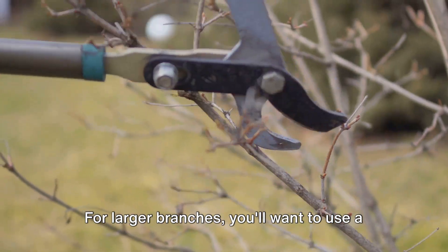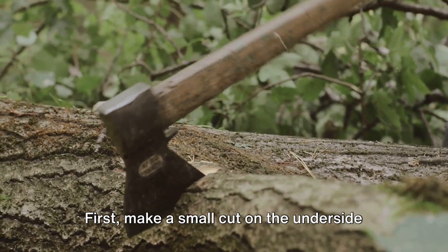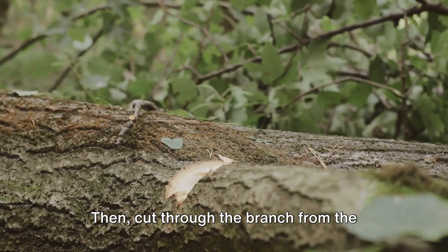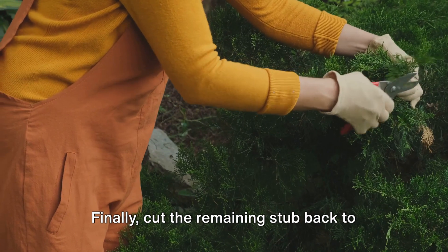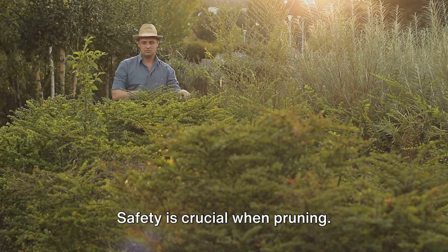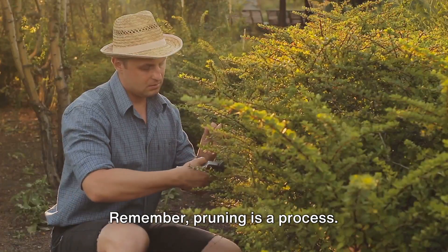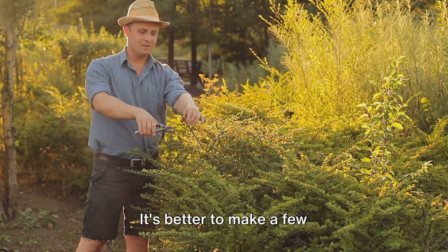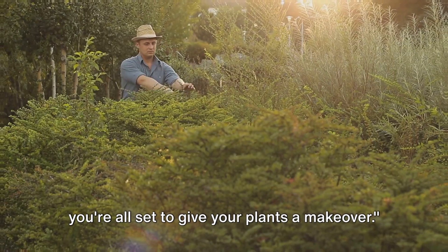For larger branches, you'll want to use a three-cut method to prevent the bark from tearing and causing damage. First, make a small cut on the underside of the branch, about a foot away from the trunk. Then, cut through the branch from the top, a few inches further out from the first cut. Finally, cut the remaining stub back to the branch collar — the swollen area where the branch meets the trunk. Safety is crucial: always wear protective eyewear and gloves, and never reach above your shoulders to make a cut. Remember, pruning is a process — don't try to achieve perfection in one season. It's better to make a few well-thought-out cuts than many hasty ones.